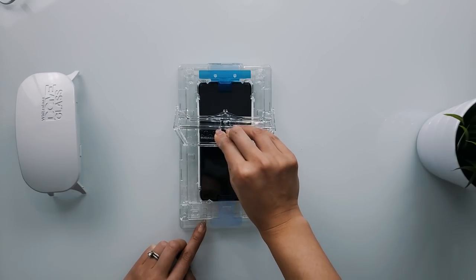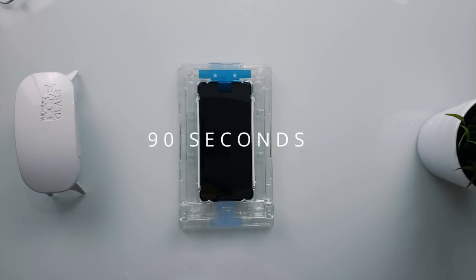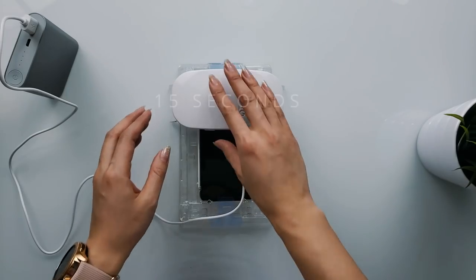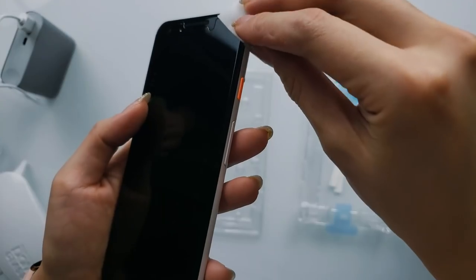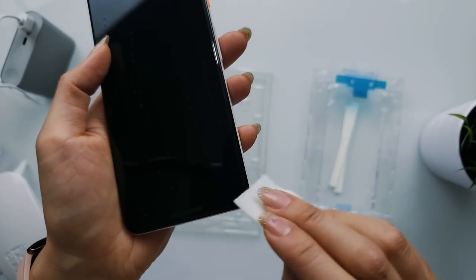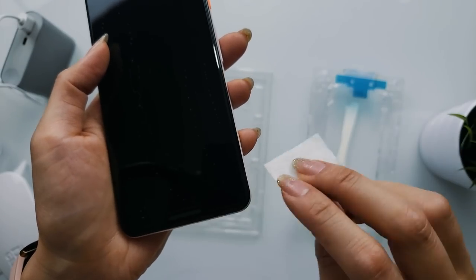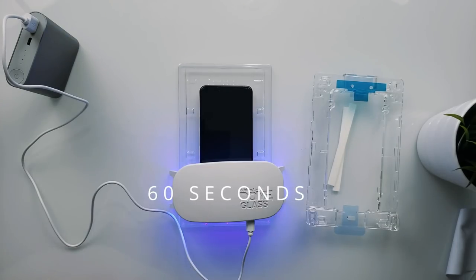Cross your fingers and hope for the best. Give it about a minute and a half to properly spread. Then you'll want to grab the UV light to begin the curing process. Cure 15 seconds for the top and 15 seconds for the bottom. Once done, take your phone out and remove any excess glue using the alcohol wipe. The final step is the second curing — this time you want to do 60 seconds at the top and 60 seconds at the bottom, and you're done.